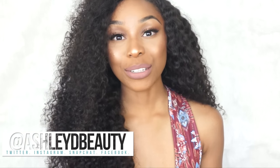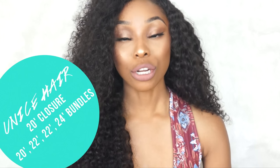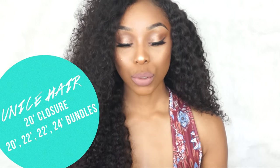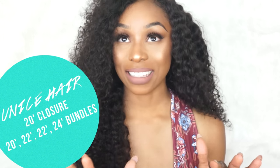Hey everyone, it's Ashley and today I want to talk to you about this hair. This is Brazilian curly hair that I got from Eunice. I have a 20 inch closure and four bundles: 20 inch, 22 inch, 22 inch, and 24 inch.